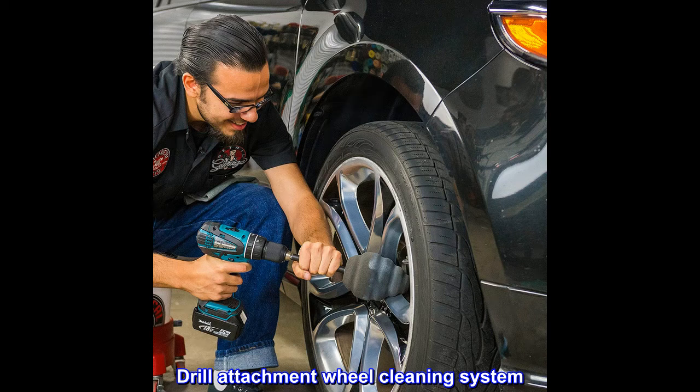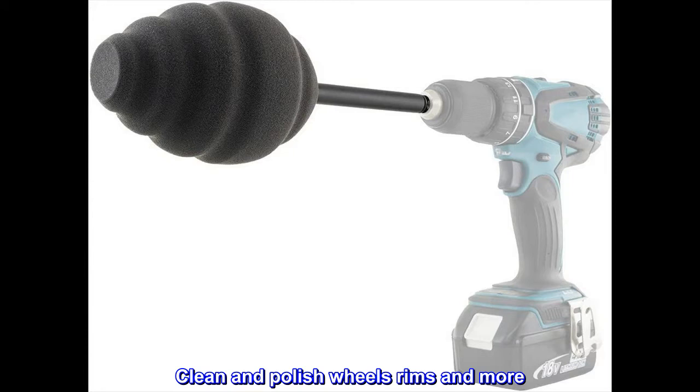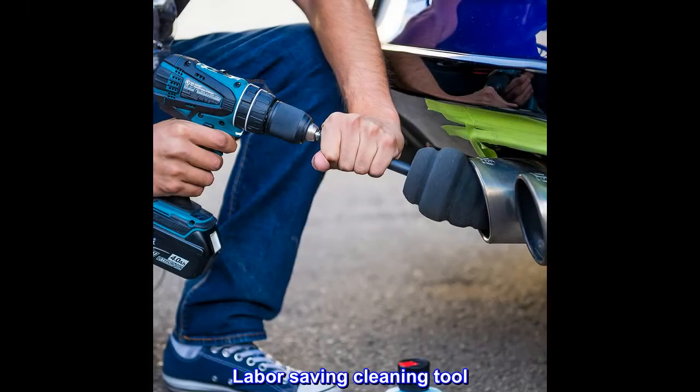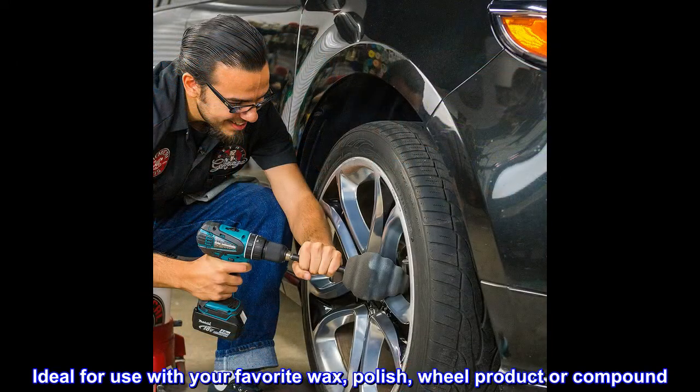Drill attachment wheel cleaning system — clean and polish wheels, rims, and more. Cleans tight, hard-to-reach places. A labor-saving cleaning tool, ideal for use with your favorite wax, polish, wheel product, or compound.